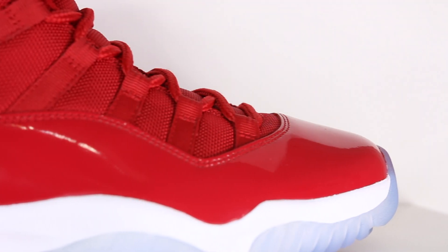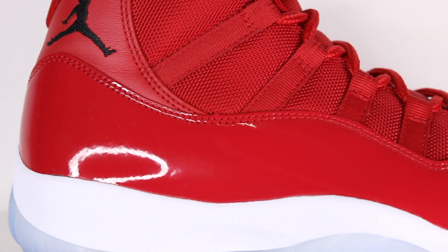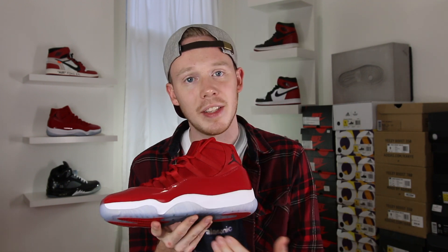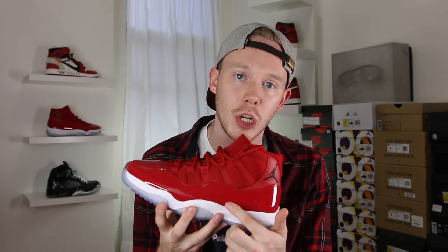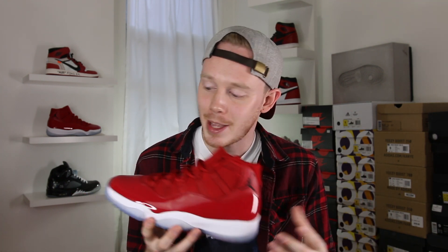Wrapping all the way around the shoe from the toe to the heel, you've got the classic patent leather panel. The cut of the patent leather is a similar height to last year's Space Jam, so it's definitely leaning more towards the OG cut rather than the more recent cuts. Another detail about the more classic cuts is that you do actually have peaks on the toe and around the midfoot. In previous iterations of the Air Jordan 11, people assumed these peaks meant the shoes were fake, but as we saw on last year's Space Jams and earlier versions, that's just how they cut the leather.